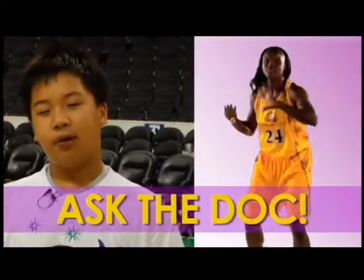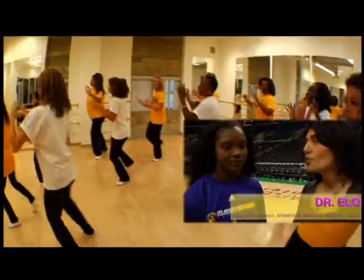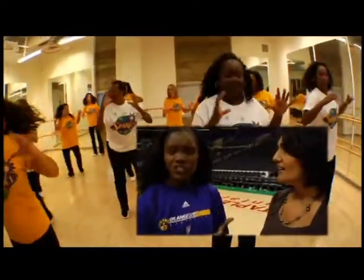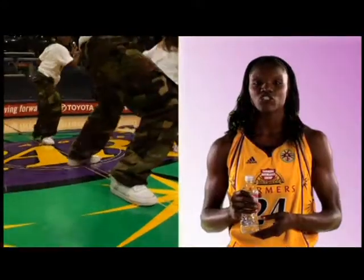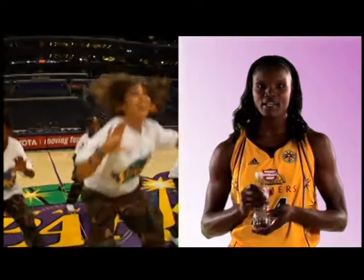Why do we need to do both cardio workouts and strength training? Well, cardio improves your aerobic fitness, while strength training improves your basal metabolic rate. What she's trying to say is cardio is good for the heart, and strength training strengthens your muscles. Drink low-fat milk or water instead of soda and hydrate while exercising.